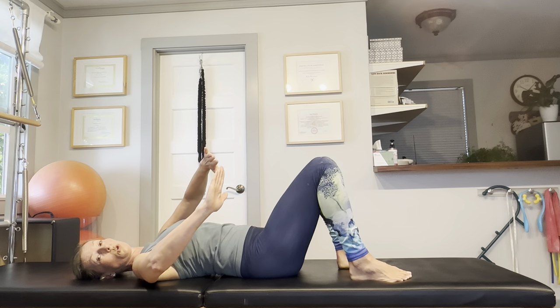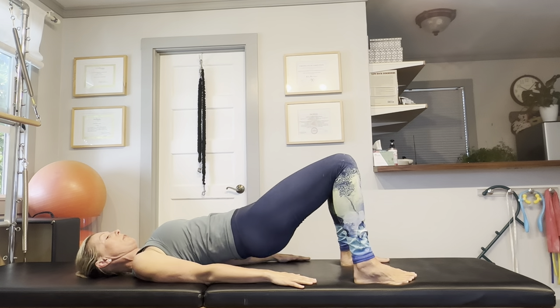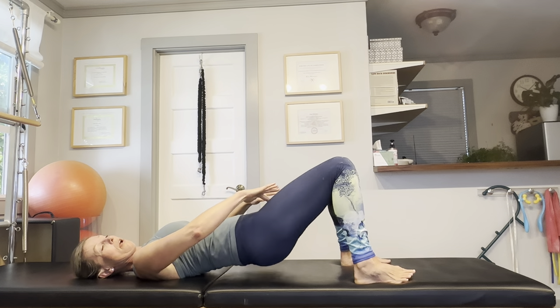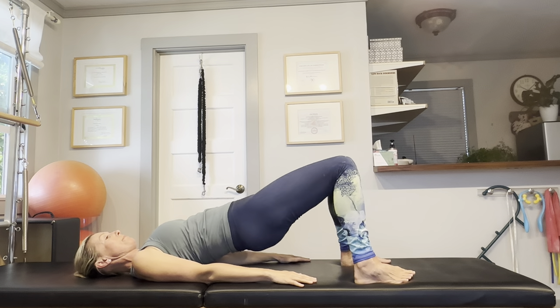Now we are going to pigeon-toe our feet and turn the toes inward towards each other, just like you do when you snow plow on your skis. With that internal hip rotation, you'll probably feel a little bit more engagement of the inner thighs and possibly a stretch on the lateral side of the hips.